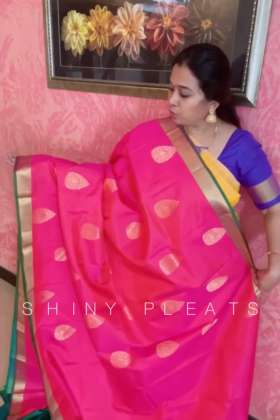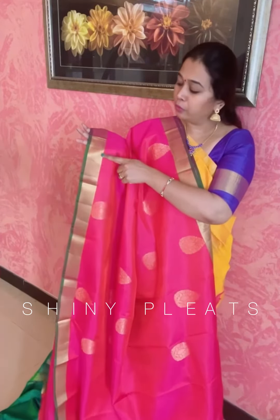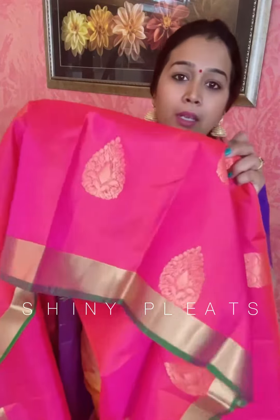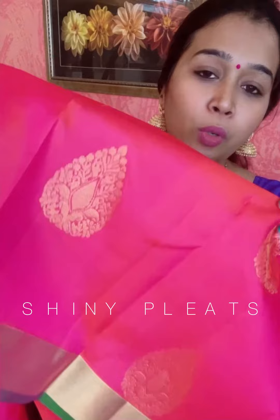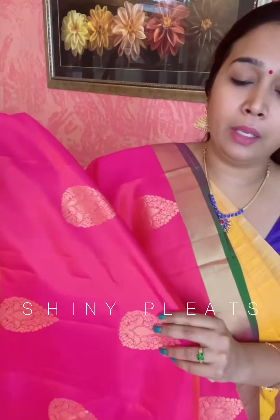A dual tone saree — orange with pink colored double tone body. You will be getting a beautiful plain zari woven border and a contrast green color line border that is completely enhancing the saree. You will be getting zari woven booties all over the saree. You can see the dual tone orange with pink color combination.